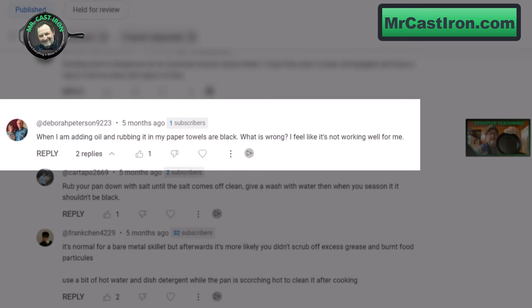Deborah Peterson 9223 says: when I'm adding oil and rubbing it in, my paper towels are black. What is wrong? I feel like it's not working well for me. She commented on one of my videos about how to season a cast iron skillet on the stove, and like I said, this is a common occurrence when you're wiping oil back into your cast iron skillet after you've washed and cleaned it up. There are a few basic reasons why this would happen.